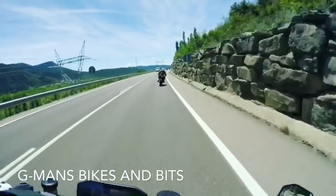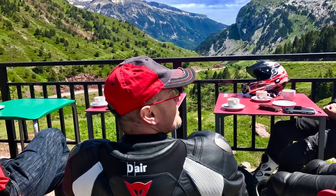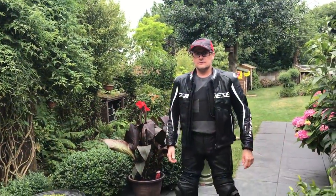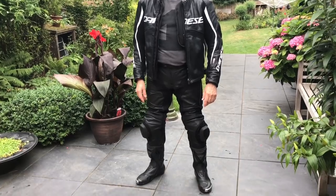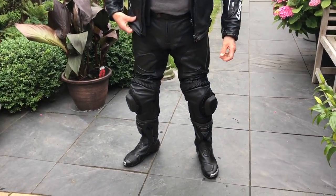Hey guys, this is a vid of Gaz wearing his new D-Air jacket and Missano trousers. Ted's in the film as well, and his Torque Out boots.